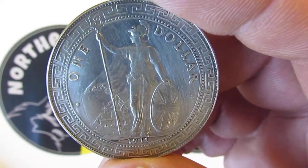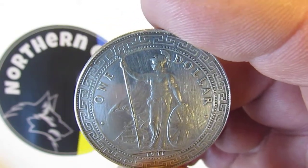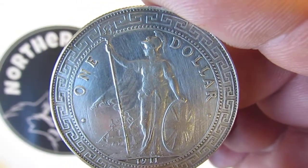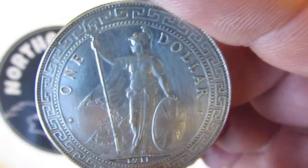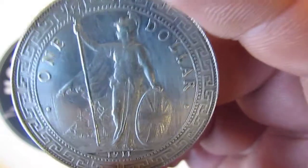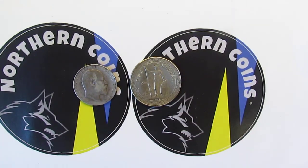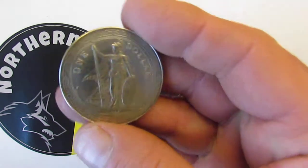If a trade dollar doesn't have a mint mark, it was minted at the London Mint. If it has a C, it was minted at the Calcutta Mint. These coins were mainly used in Hong Kong.